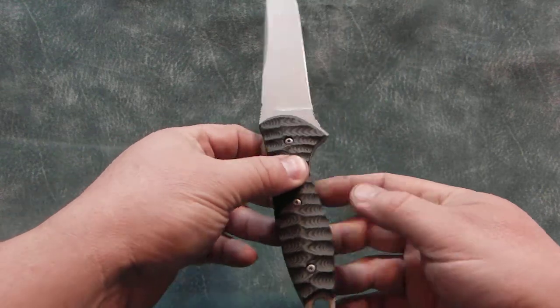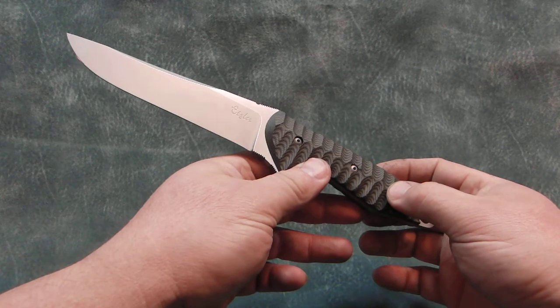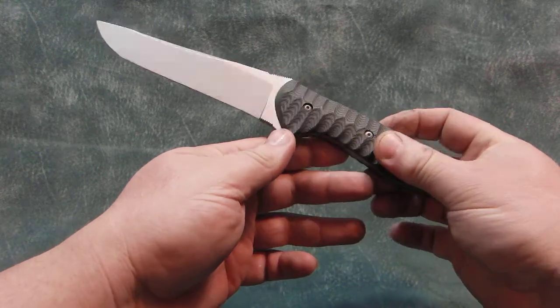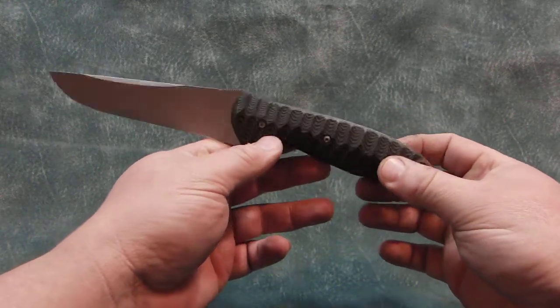Its overall length is 11 inches. The cutting edge is five and a quarter. It has serrations on the top and bottom, and it's a skeletonized full tang.